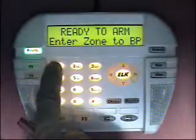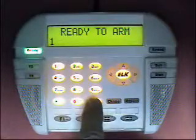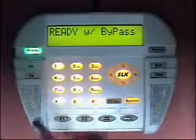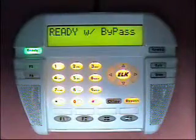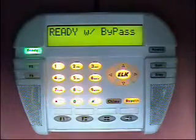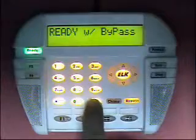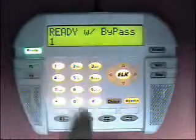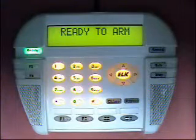Then enter the zone to bypass — in this case zone 1 — then pound or bypass again. As you can see it now indicates ready with bypass. So we have just bypassed zone 1. We can un-bypass zone 1 by repeating the same operation: pound, 1, pound. And now zone 1 would be un-bypassed.